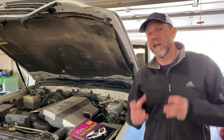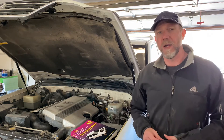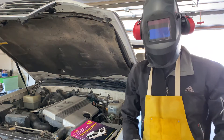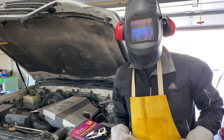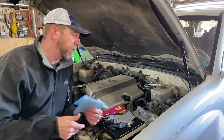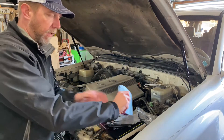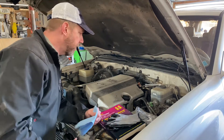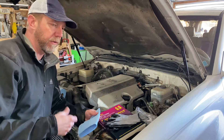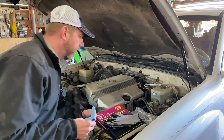Before we get started, let's talk safety. When changing the oil you do have to be mindful of a couple of things. Now that we've got our gear on, we're ready to go. To be serious about safety: I have safety goggles, gloves, protect my arms. Don't wear any loose clothing. You get the point — just be safe.